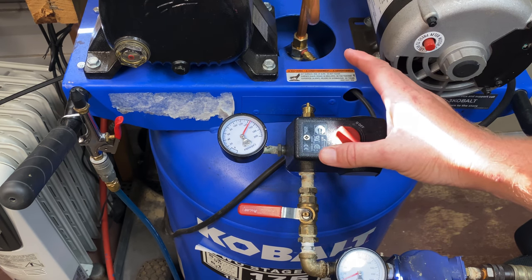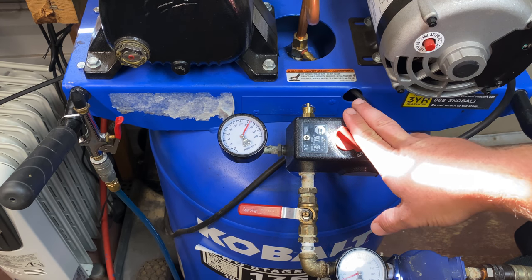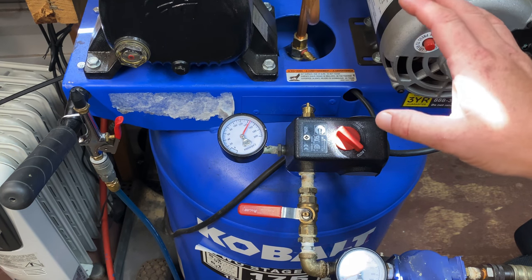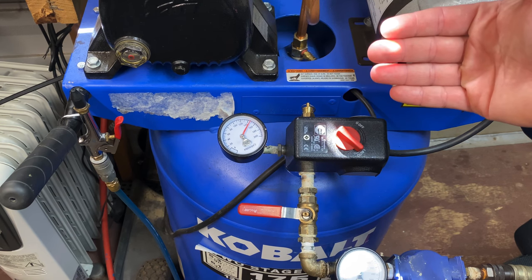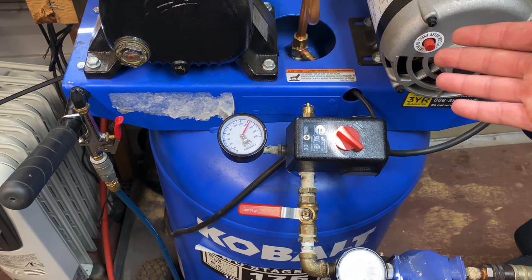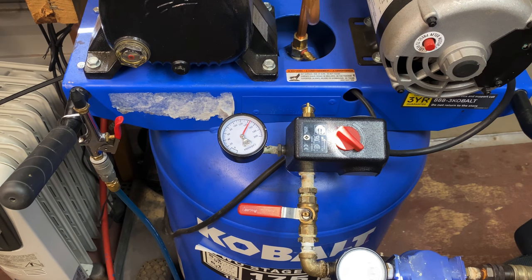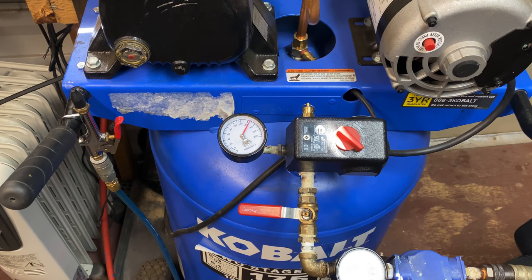Now, like I said at the beginning of the video, if your pressure switch is encased with all the plastic housing around the pump, you may have to take that plastic off to reach it. Before you go through all that trouble, you may want to take the make and model of your air compressor and run a Google search to see if it has an adjustable pressure switch inside all that plastic housing, because some of the really cheap units may not.